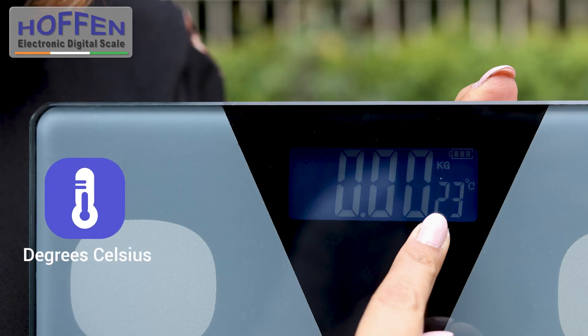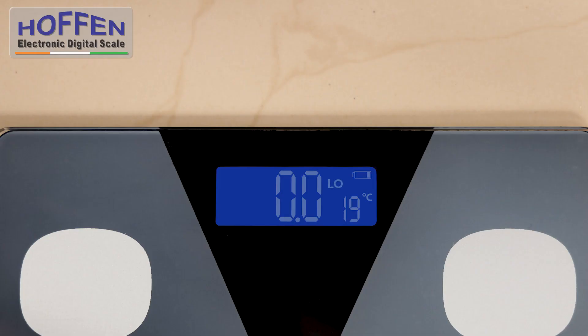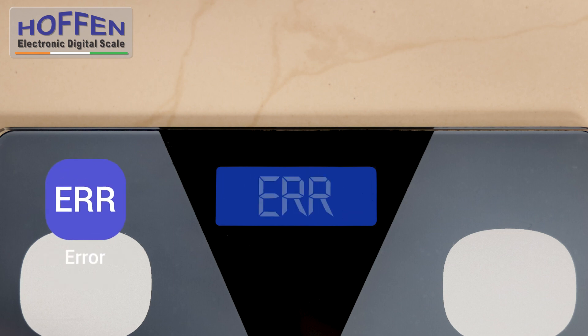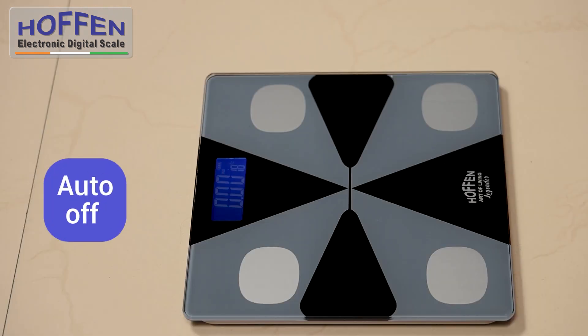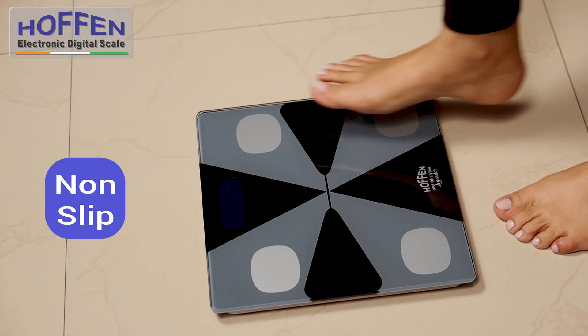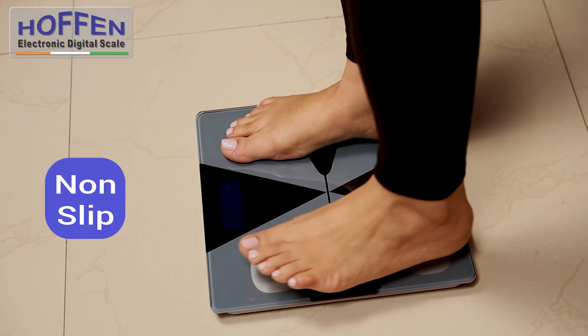The scale also displays the room temperature in degrees Celsius. The display is easy to understand: LO indicates low battery, OL for overloaded, or ERR for an error in the reading. And it comes with an auto-off feature. The non-slip feet of the scale ensure safety on any flat hard surface.